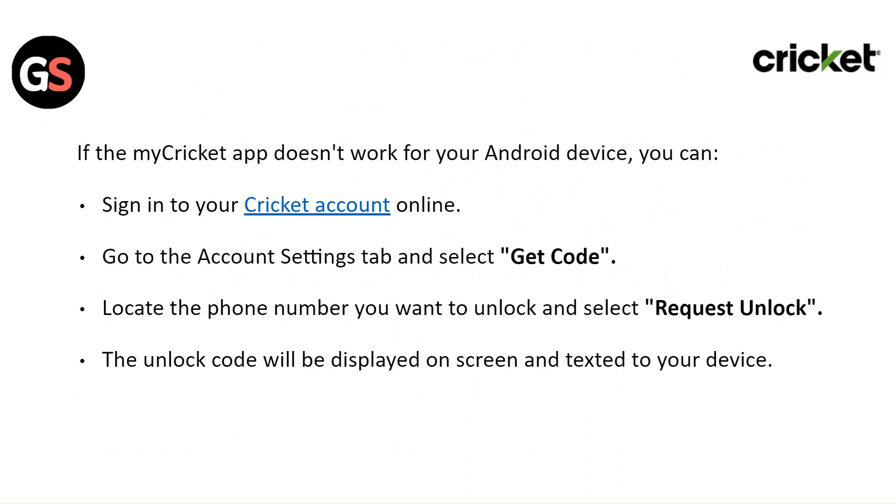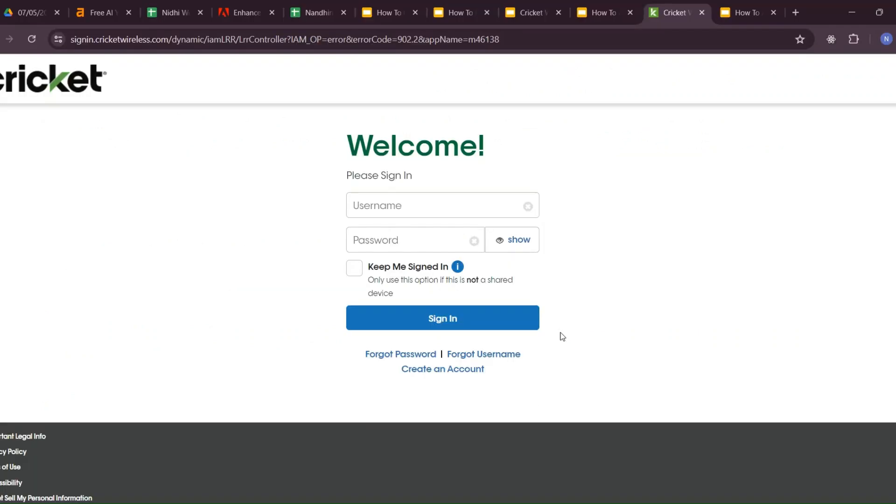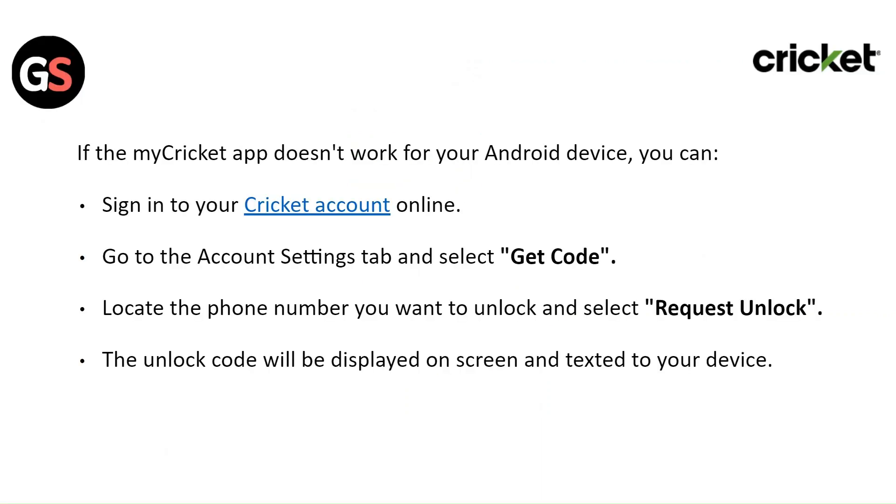If the My Cricket app doesn't work for your Android device, you can sign in to your Cricket account online. Go to the account settings tab and select 'Get Code'. Locate the phone number you want to unlock and select 'Request Code'. The unlock code will be displayed on the screen and texted to your device.